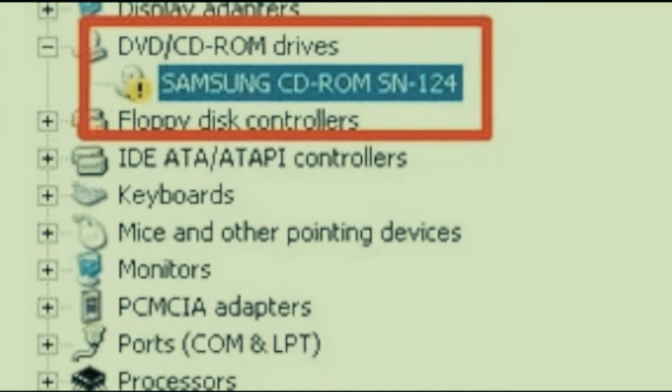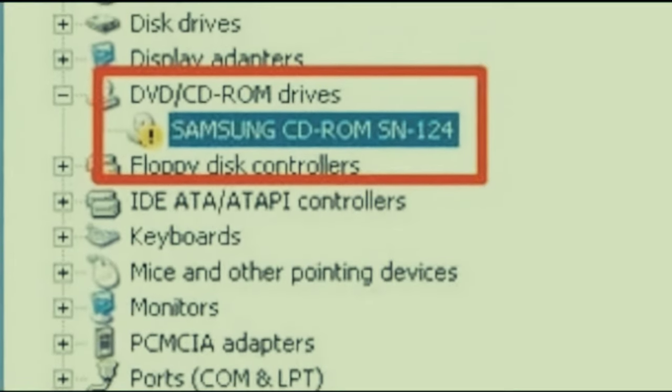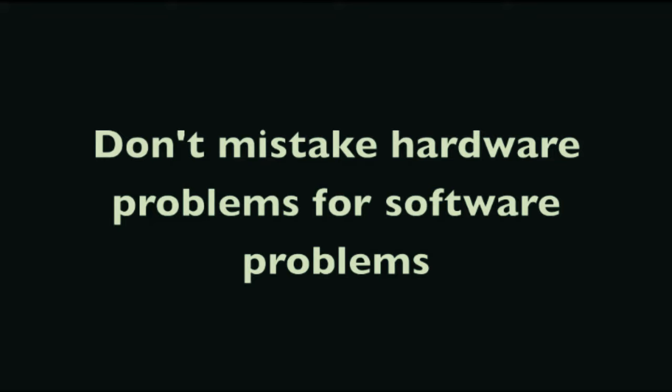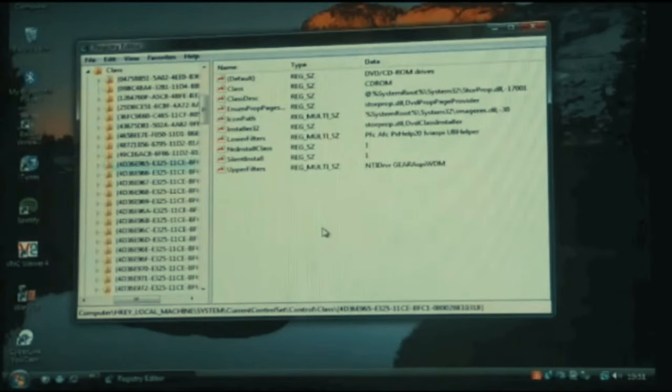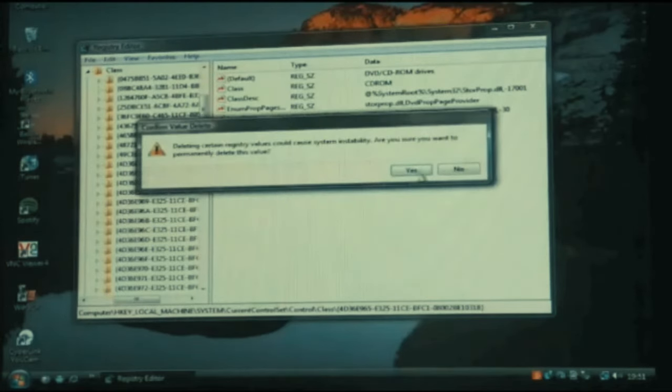You might see yellow question marks or exclamation marks in Device Manager for malfunctioning devices - check that for CD or DVD drives. When checking Device Manager, don't mistake a software problem for a hardware problem. I've seen CD/DVD drives that don't show up in My Computer due to a conflict with iTunes or similar, requiring you to go into the registry and delete the upper and lower filters key. Check that too before assuming hardware failure.